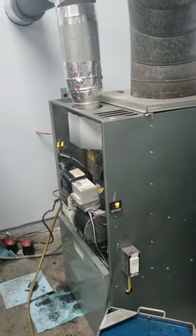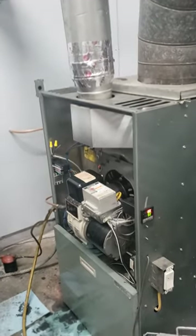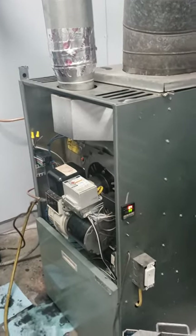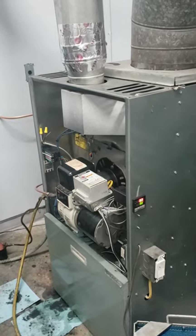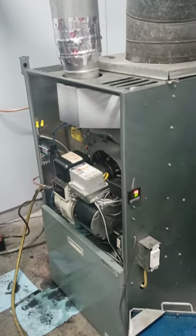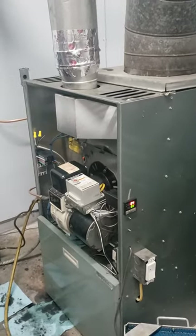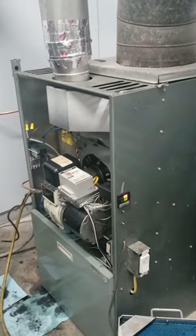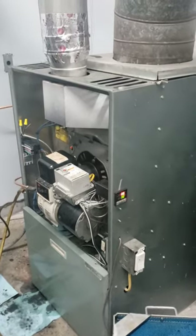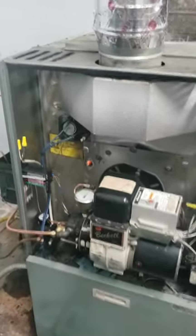Hey YouTubers, this is Russ Bucket from Apanger Alley. I just wanted to share a project I just got done working on — it's a waste oil furnace. It's my first time doing this type of project and it was quite the project. I learned some things the hard way, what to do and what not to do. I just wanted to share my experiences, what I've done wrong, what I've learned, and some of the things I've succeeded on.